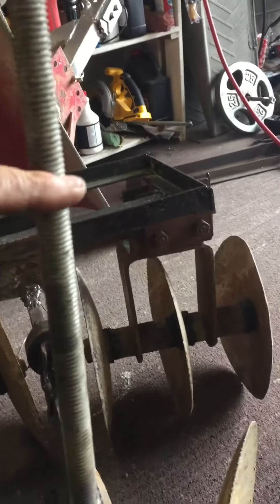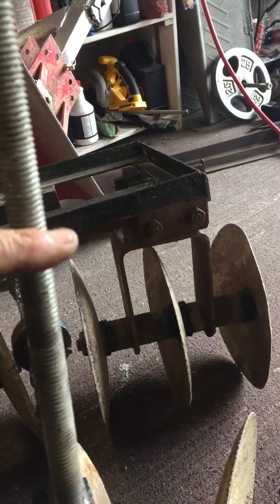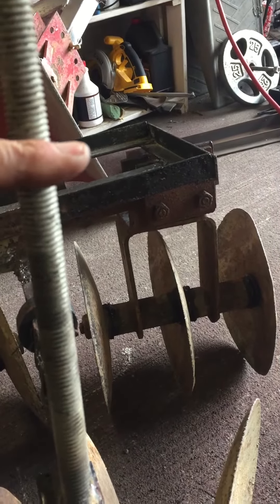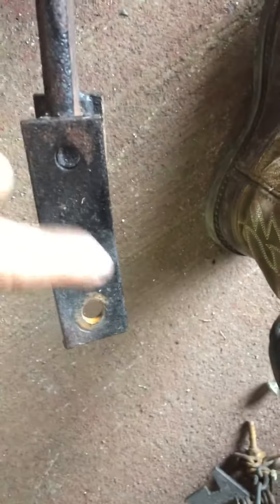I got this bar on there. So now I'm going to cut the bar off about right here, I guess. That'll be for where I put my weights on — my barbell weights. I'm going to see if that does something with this.